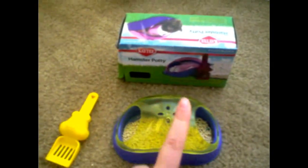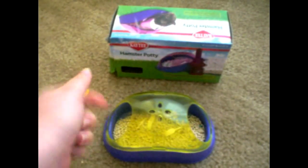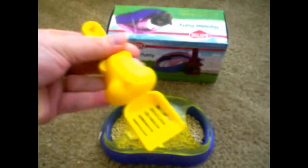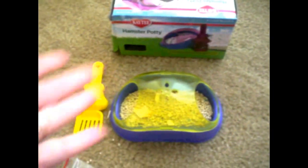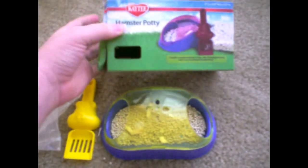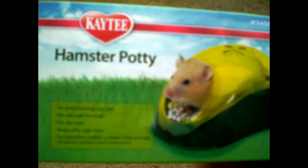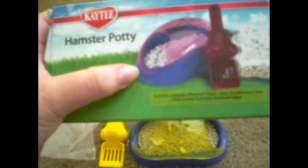I would recommend it if you want a little sand bath option, or for a dwarf hamster, or if you just want a little toy to go in and out of. This little scoop could be used for different things, like spot cleaning. I would say this one gets around 3 out of 5 stars, which is not bad. I'm not saying don't buy the product — of course you can try it for your hamster. But if you have a Syrian, maybe be a little careful, since Marlin is on the smaller side compared to other Syrians. So maybe your hamster might not fit through it.